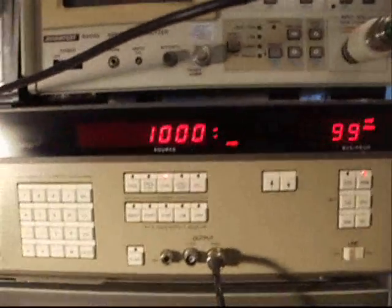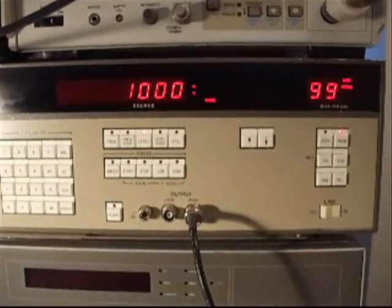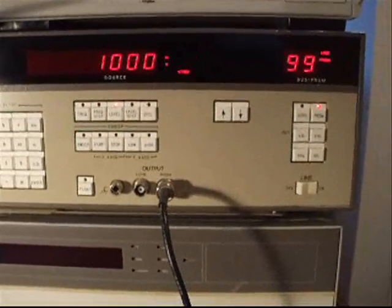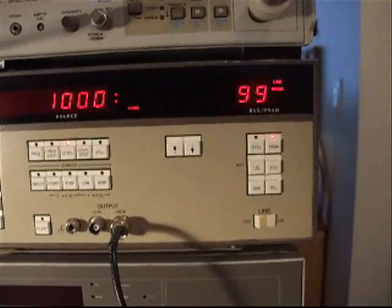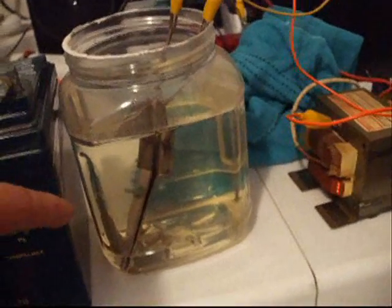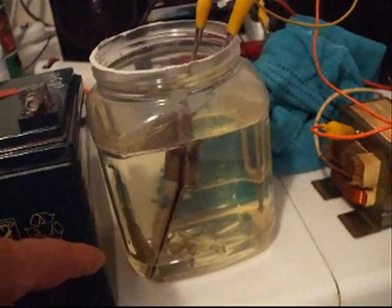For this exercise, we're going to be using a sweep generator. We're going to walk up from 600 Hz — we can go up to 50 kHz. It's going to step through it. Now we're going to watch and see whether this cell, which is full of electrolyte, is going to bubble at any particular frequency.